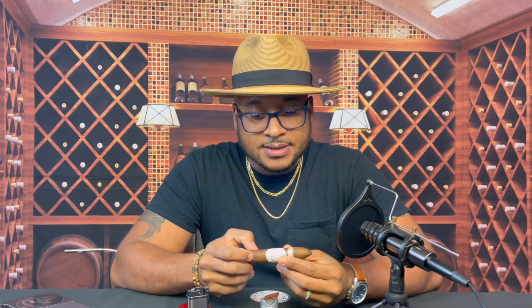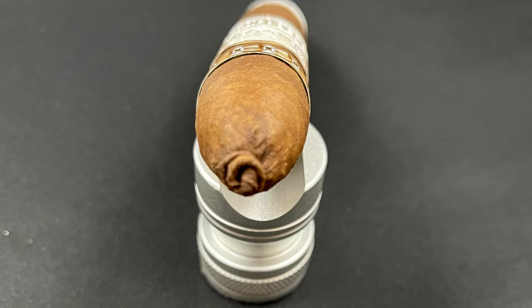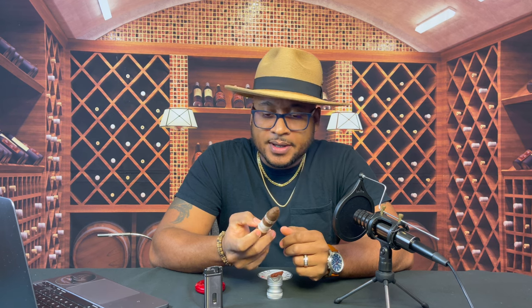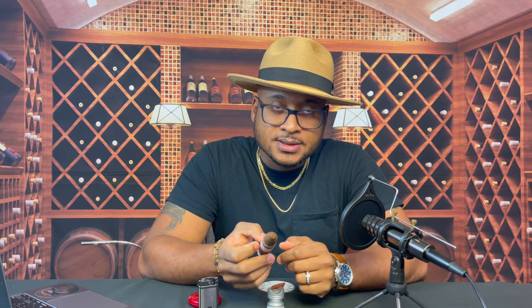One thing to note off the bat: the cigar looks like a perfecto in shape because of how tapered it is on both ends. I do believe it comes out as a Turo. This one is a 5¼ by 56, and it showcases a pigtail tip on the cap. On the foot it's got it tapered in with a small opening there. The wrapper is a Nicaraguan Habano and the color is Colorado.